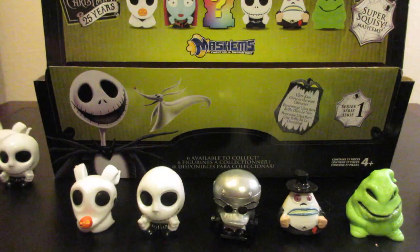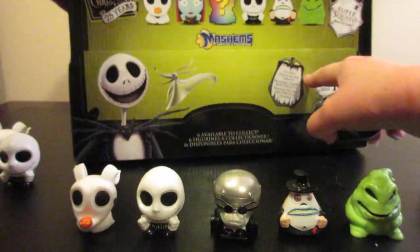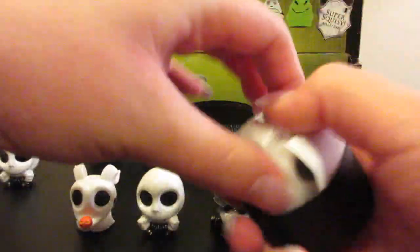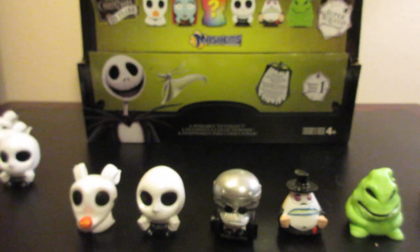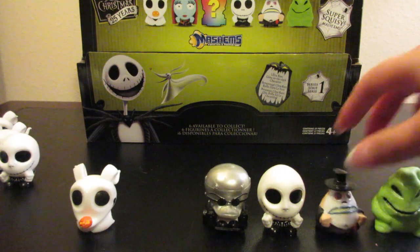So we're down to our last box — there are no more in there. Come on Sally. Oh no, we have another Zero. So we did not get a complete set in this video. I will try to get a few more of these to hopefully get Sally — I would love to get her so that we have a complete set. I absolutely love the Nightmare Before Christmas so I definitely want to get Sally.